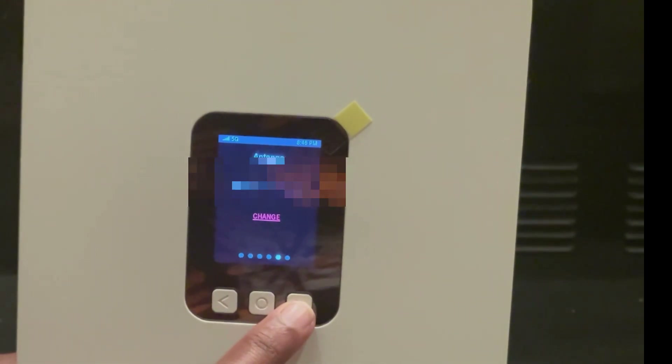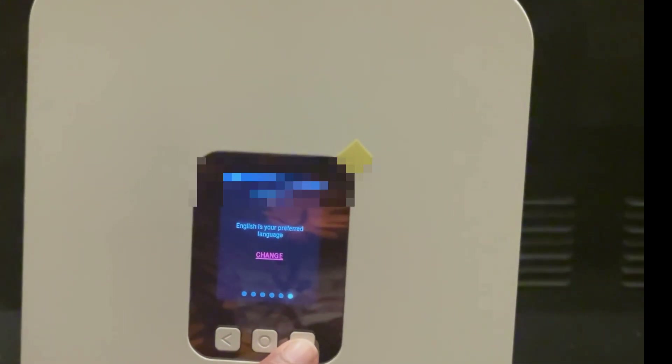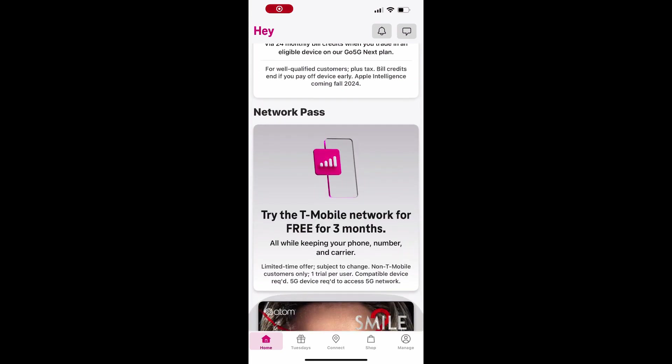You can easily manage your T-Mobile internet service and gateway device using the T-Life app on your Android phone or iPhone. The app offers a simple, intuitive way to control your home network, monitor connected devices, troubleshoot issues, and manage your account all from your smartphone.